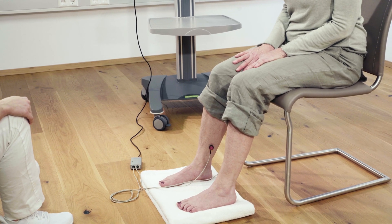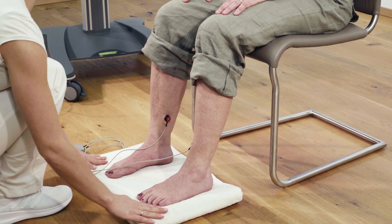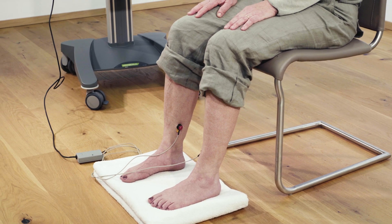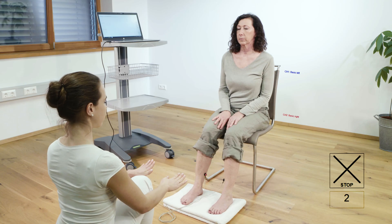The angle between thigh and lower leg should be about 110 degrees, so the leg should be slightly stretched forward. After the calibration process is completed, the recording of the sensor signal starts automatically.